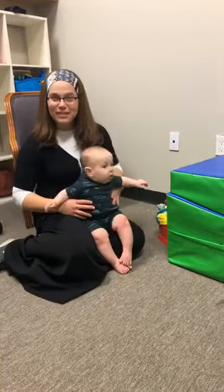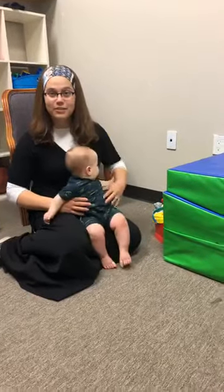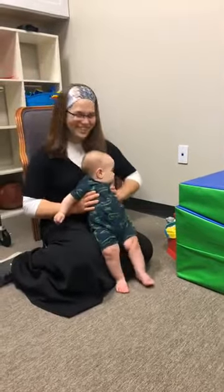Eliezer David is eight months old, and I'd like to show you some of the gross and fine motor activities that we can be doing with our babies, especially with all this extra time that we have together these days.